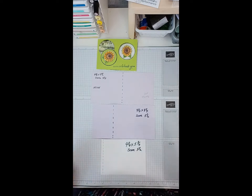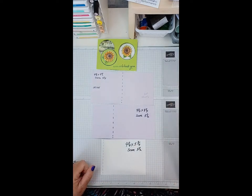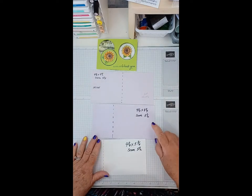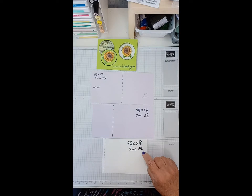We need one piece that's four and a quarter by eight and a half, scored in half at four and a quarter. We need one piece that's four and a quarter by eight and a quarter, scored at five and a half. And one piece that's four and a quarter by five and three quarters, scored at five and a half.